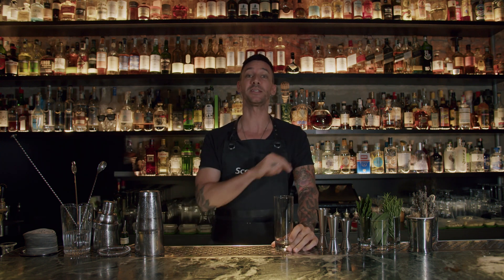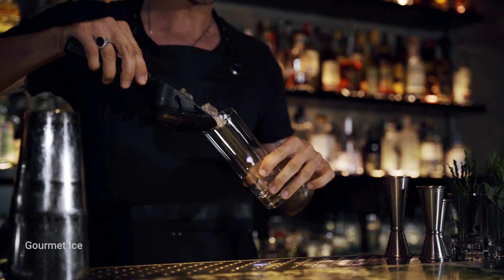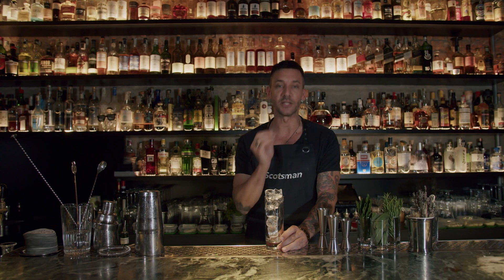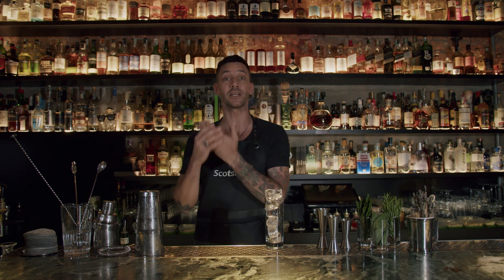First of all I have to pour some ice into the glass to chill it. I'm using Scotsman gourmet ice because it's super cool, it's hard, it's crystal clear and pure — so it's the perfect ice to pour drinks and also for shaking and stirring.